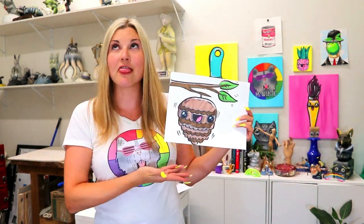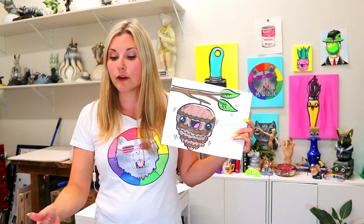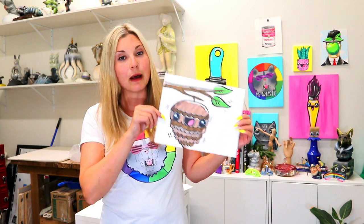I'm Zartastic and in this video art tutorial we're going to be designing this pine cone. Lovely pine cone. So grab your choice of art making mediums to draw with and to color with and join me in creating this lovely pine cone.